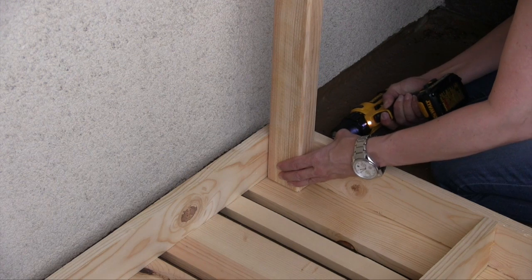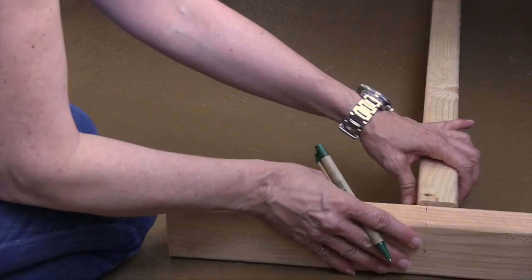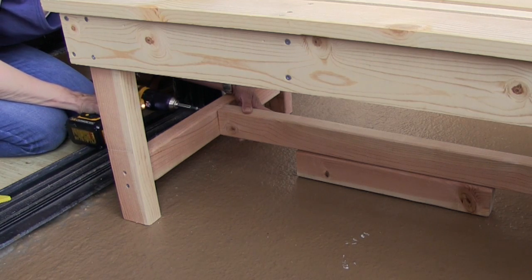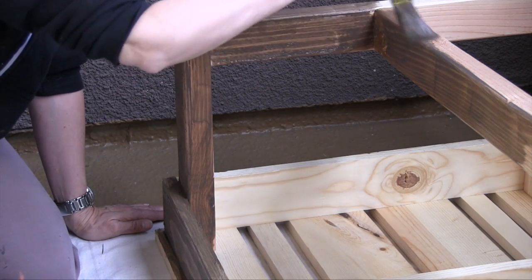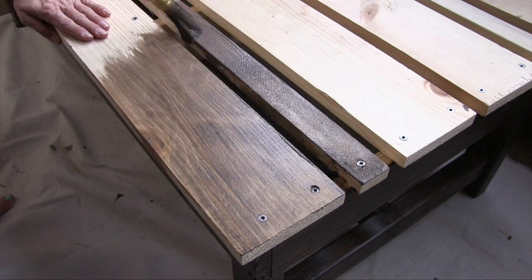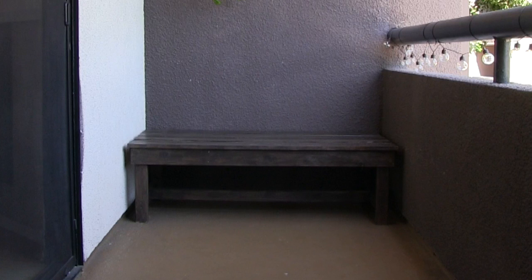I used 2x3s for the legs and also for the bracing. I find it helpful to mark where the bracing pieces join ahead of time, and using scrap pieces of 2x3s to hold up the bracing while installing it is also really helpful, especially when you're working alone. I stained the bench using the same stain as before, and I would definitely recommend staining all the wood before putting the bench together — it's much easier than trying to stain in between the gaps once it's assembled. You'll find a detailed tutorial on how to build this bench on my website, engineeryourspace.com.